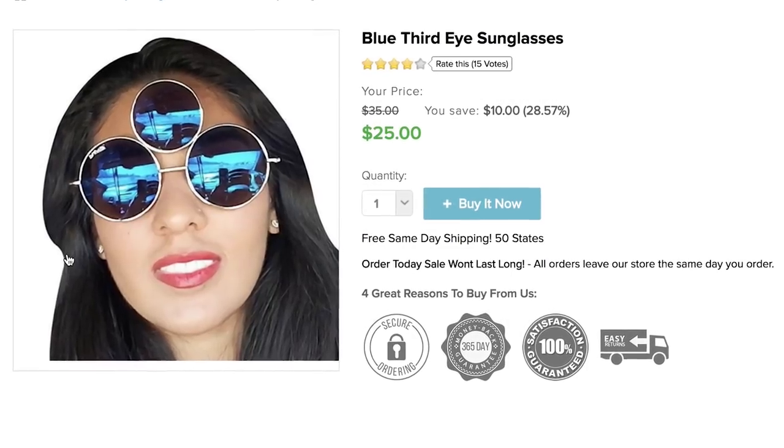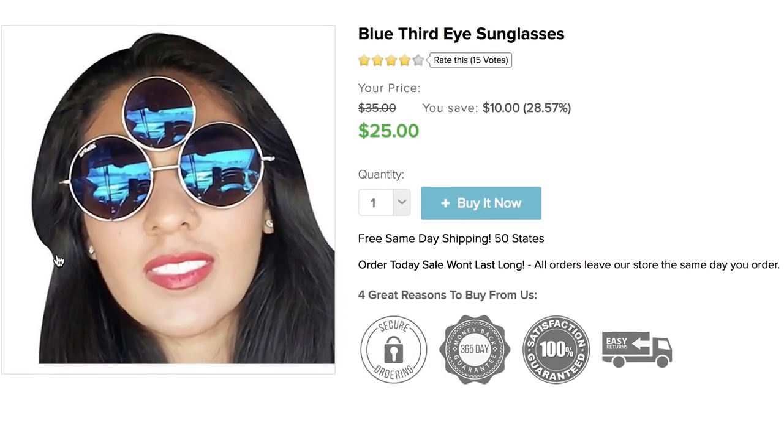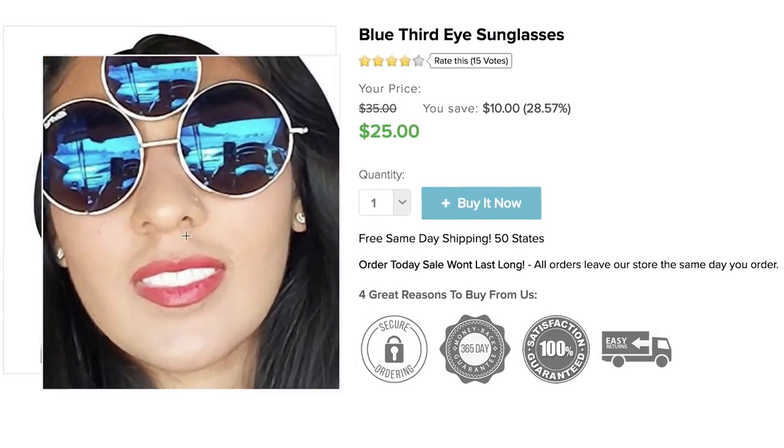Accessorized with third eye sunglasses, which are probably necessary to a small part of the population but fun for a big part. Because who doesn't want to look like this?